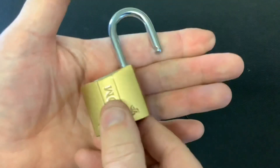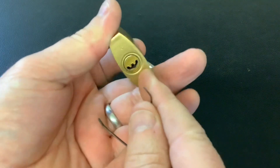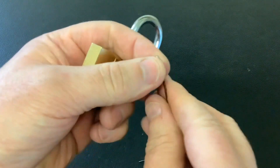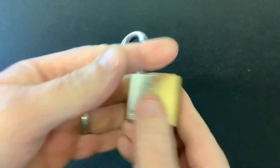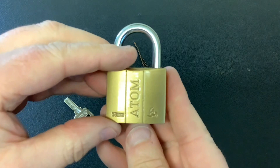So yeah, that's the little Atom. Like I say, not hard to pick, but if you've never picked a smiley face before and you're wondering how to tension it, just use an air grip. Anyway, that's it for now — as always, thanks for watching and I'll see you again next time.